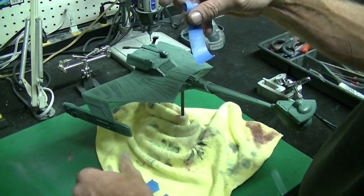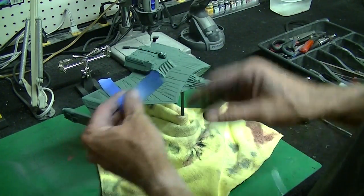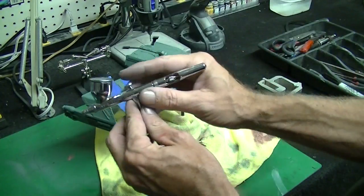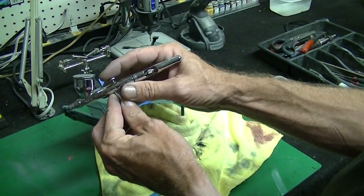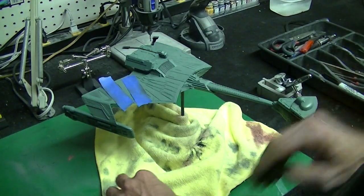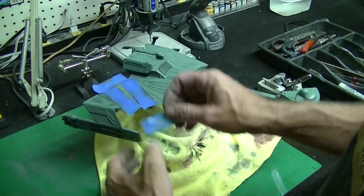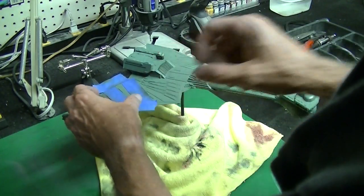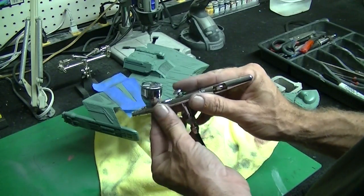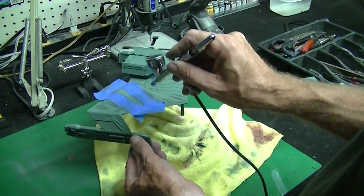If any of you guys don't have an airbrush, I highly recommend getting one - you can do fun things like this with your model and you can control your paint. I recommend going with a dual action airbrush. A dual action means you push down to control your airflow, and by pulling back you control the amount of paint coming out, so you can get very creative with shading. A single action brush you just push the button and start spraying without much control. It's a little harder to learn dual action but once you learn it, you can do anything a single action can and more.